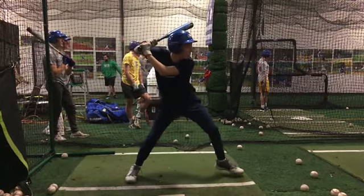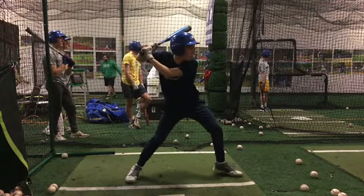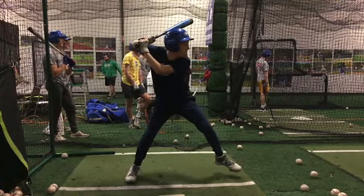Right, as opposed to getting all of that weight to come down from that position — you can see that's not as athletic of a position to start our swing from as if we landed more there.